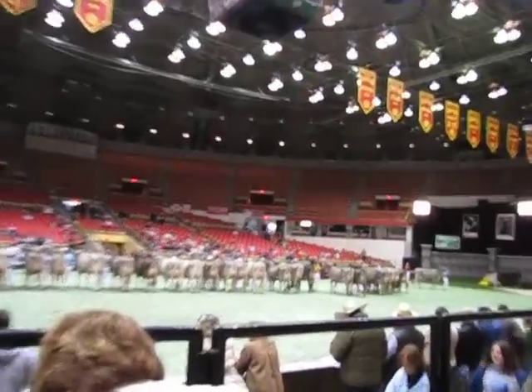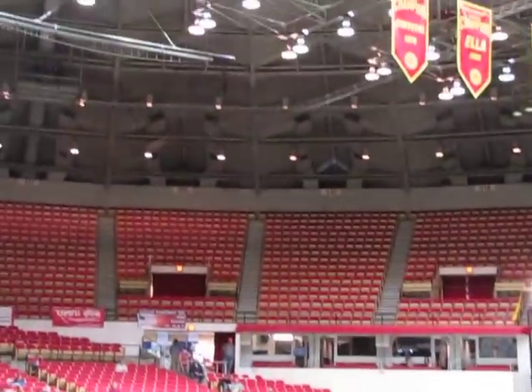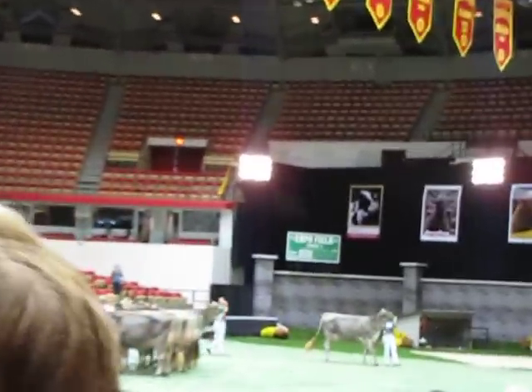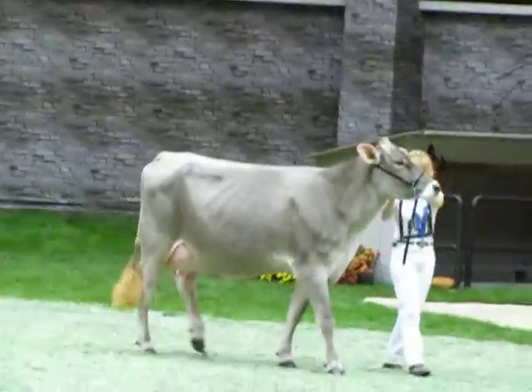A standing group — when you look all the way down the line here, just a fantastic group of young cows. For me today, I'm starting out with this beautiful, stylish cow.